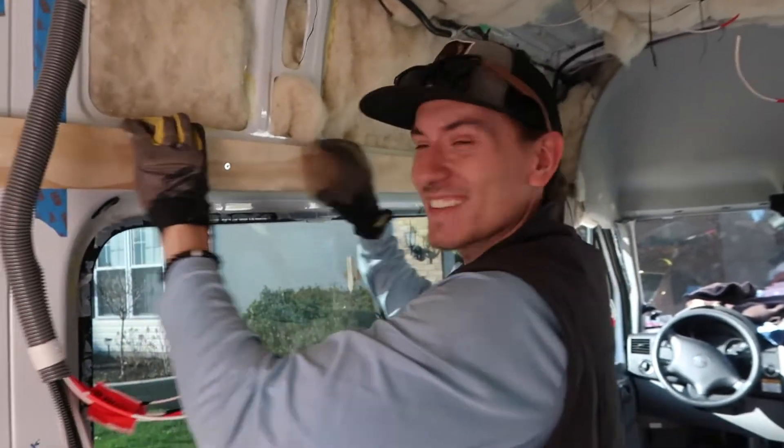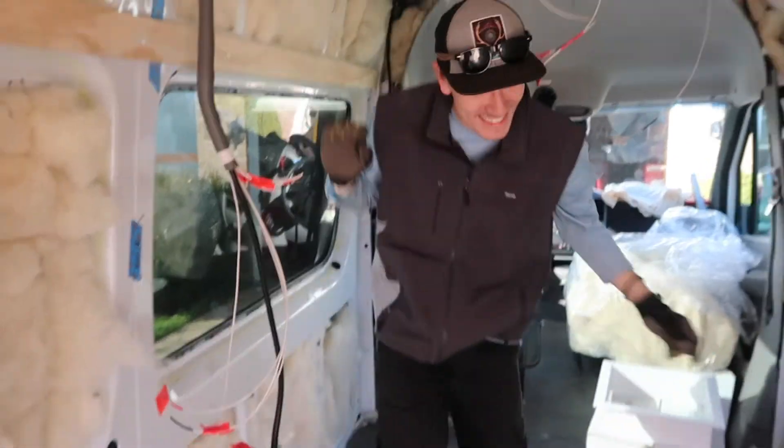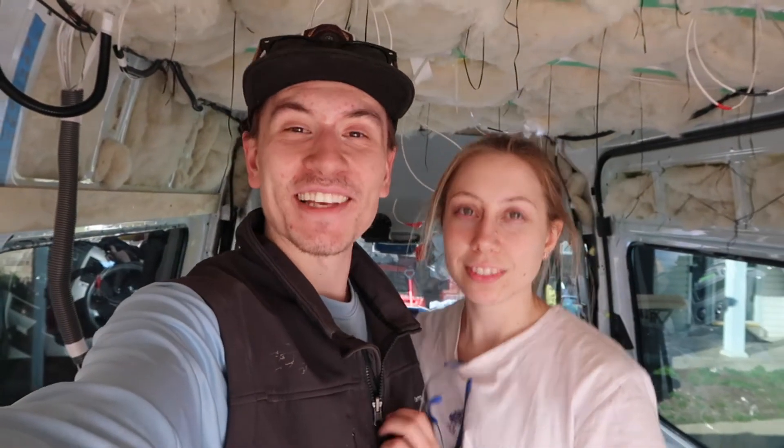But check these out - I can hang from them. They're strong. So at least we got something done today. I think this is where we're going to end the vlog. Thank you guys for watching. If you enjoyed the video, be sure to leave a thumbs up and smash the subscribe button. Leave a comment if you've got any questions, concerns, or tips. We'll see you guys next Wednesday. Thanks for watching. Bye!